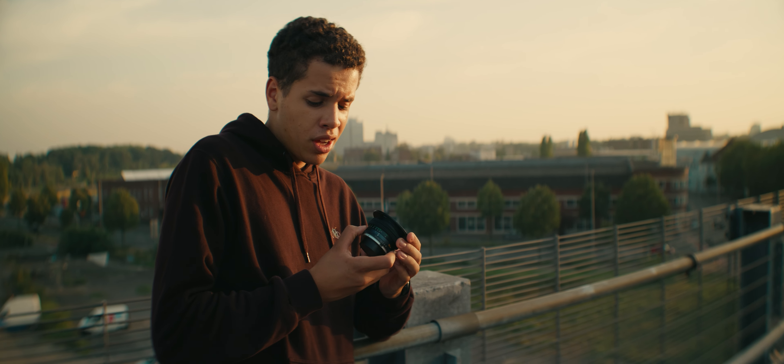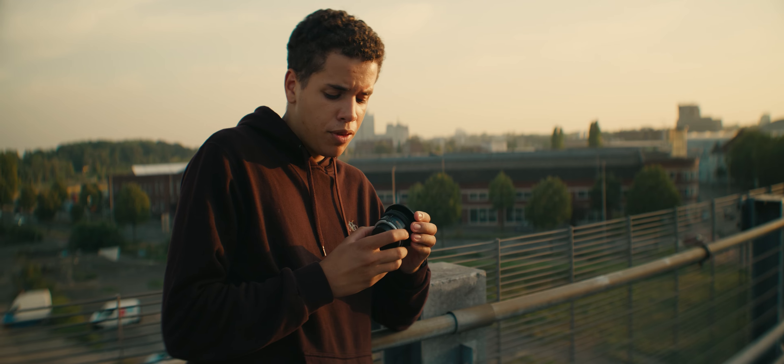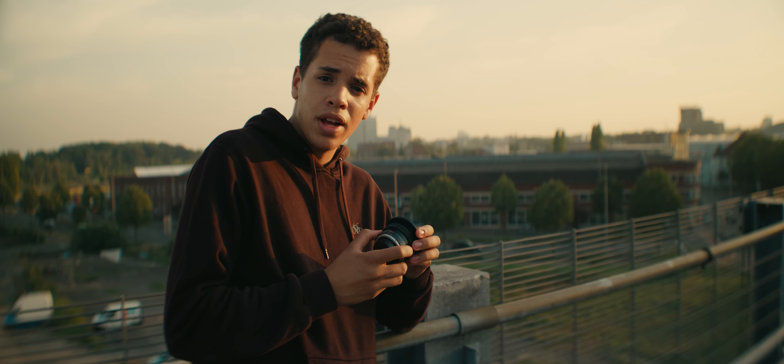Like every Minolta lens I own, the high quality material is no exception. The lens feels very sturdy and well built. Featuring a very smooth focus ring and a metal housing, the 50mm lens is also very well assembled.